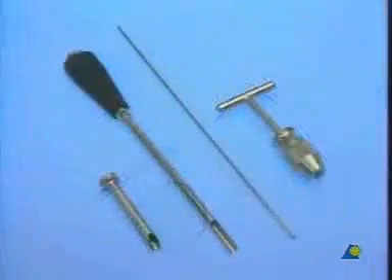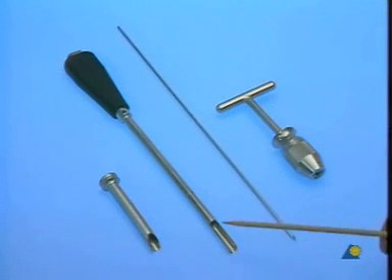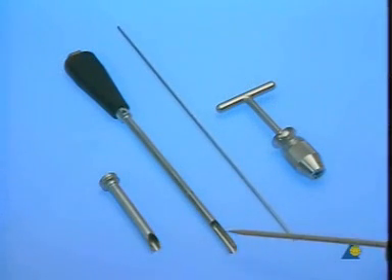The following instruments are needed to open the medullary canal: a T-handle used for the four millimeter guide pin, and a cannulated cutter with tissue protector.